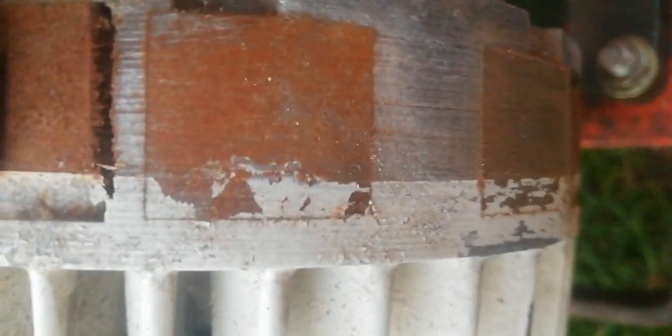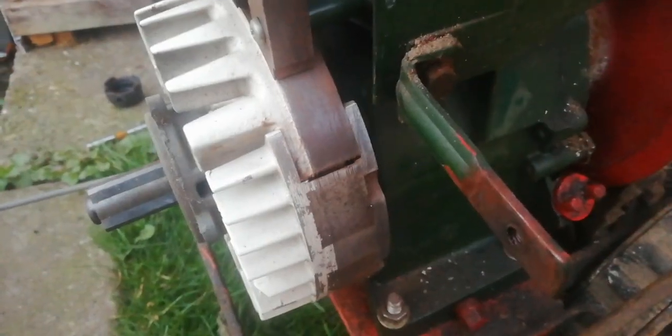These are the main points you want to be rubbing off on the flywheel, because these are where the magnets are. Once it meets the coil, that's when it'll spark. I just like to make sure it's all rust-free. There you go — it's relatively clean now.